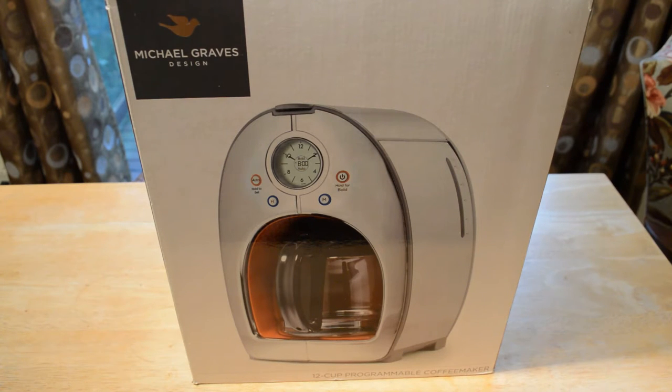Some of the pros from Good Housekeeping's tests: quick brew time, brewed coffee is very hot, kept coffee warm for two hours, controls are easy to use, and it shuts off automatically. The cons: it doesn't brew at the optimal temperature for good tasting coffee, must be pulled out from under the cabinet to fill with water and ground coffee, the carafe is not dishwasher safe, and there's permanent staining on the filter. The biggest issue is the suboptimal brew temperature.